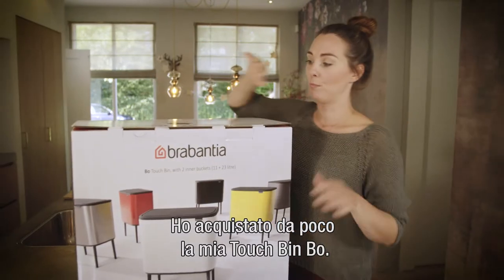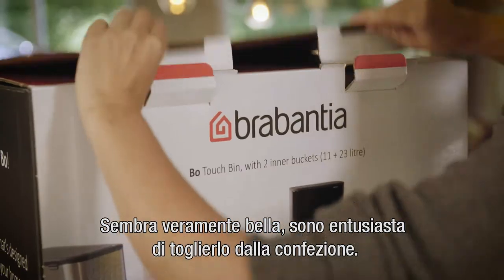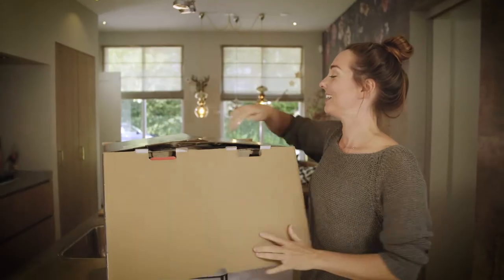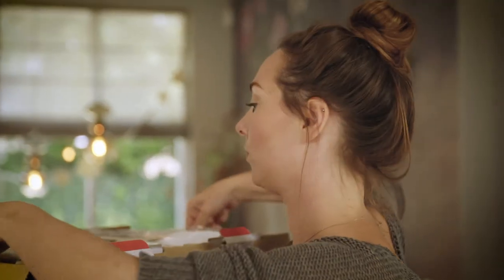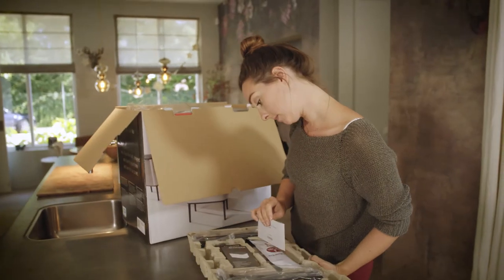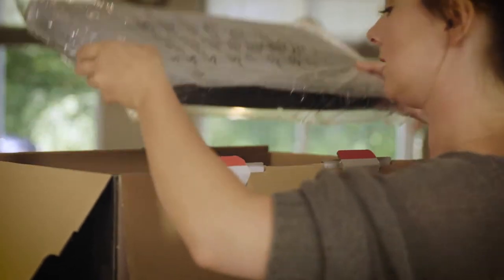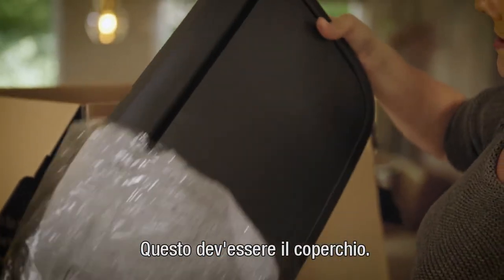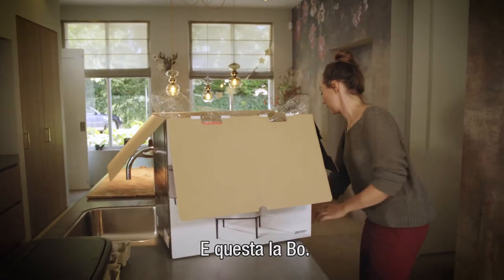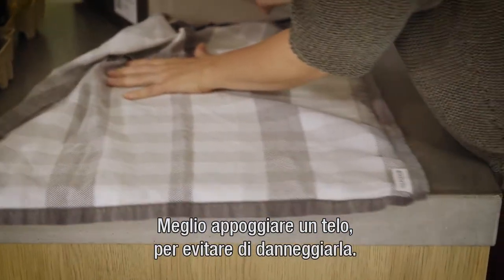I just bought my Bow touch bin and it looks really good, so I'm excited to unpack it. The assembly tips are very easy — the legs go together simply. Let me just put down a towel so I won't damage it right away.